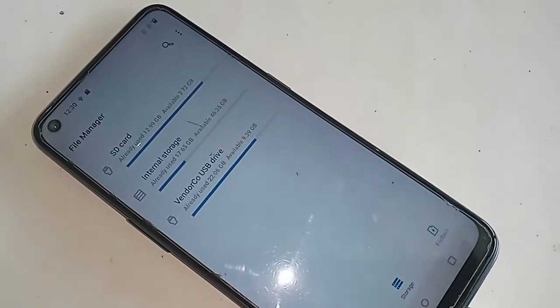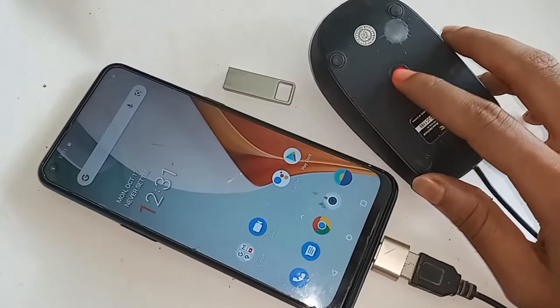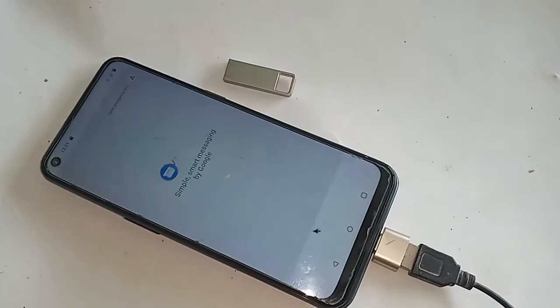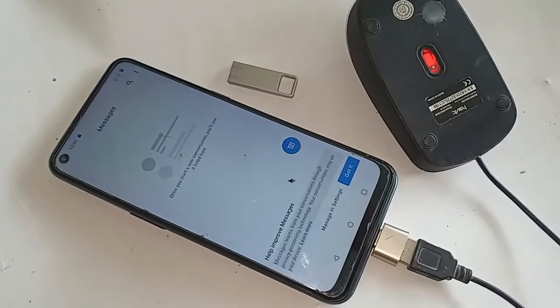The mouse is working on this phone. So finally, the OnePlus Nord N100 is fully OTG supported. You can use a mouse, pen drive, or anything. If you liked this video, please subscribe to my channel.